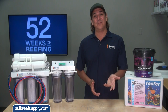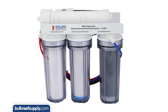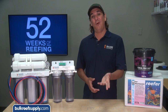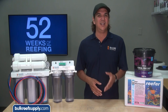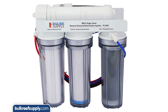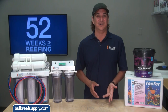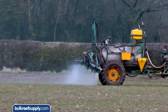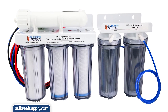Selecting an RODI system that is right for you doesn't have to be daunting. The main difference is just the number of stages, with most value systems being four stages and more advanced units being five or six. If you have well water or know your city uses chlorine as a disinfectant and believe the source to be reasonably clean, a four stage unit will do the job — this probably applies to about half the reefers out there. If your city uses chloramines — which is chlorine reacted with ammonia — or your water has high levels of nitrate or phosphate, you will want a RODI system with multiple carbon blocks and DI stages, so a six stage unit would be ideal.